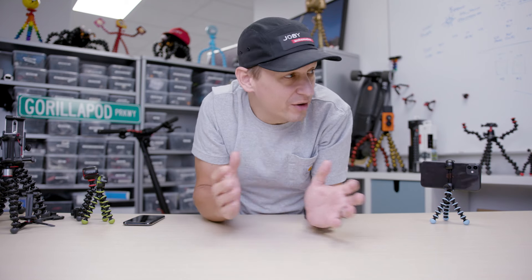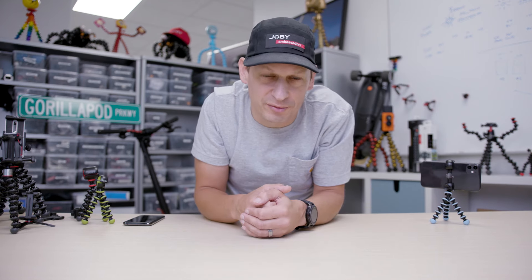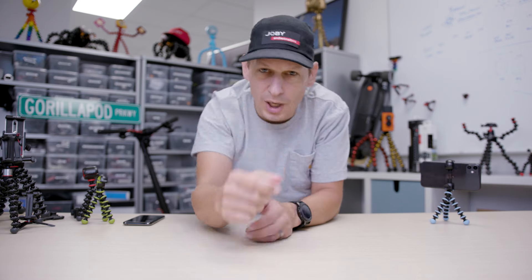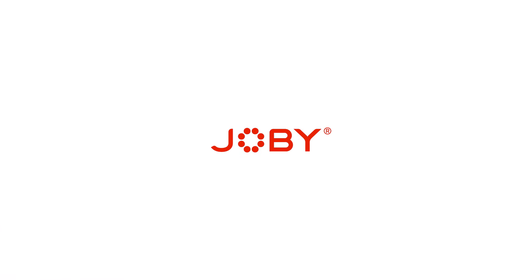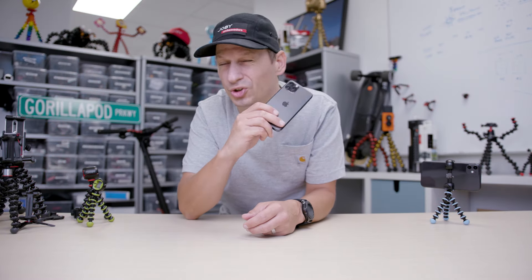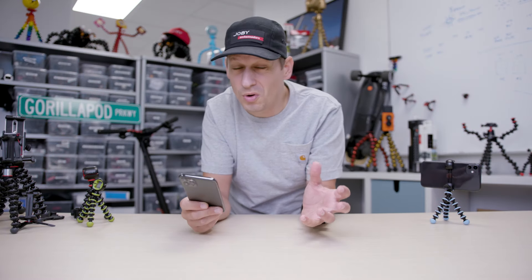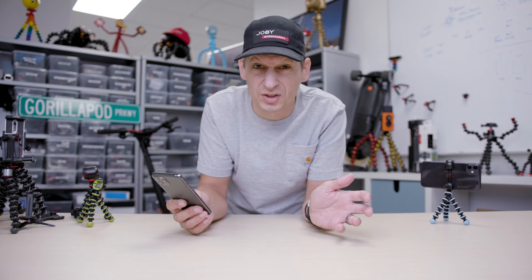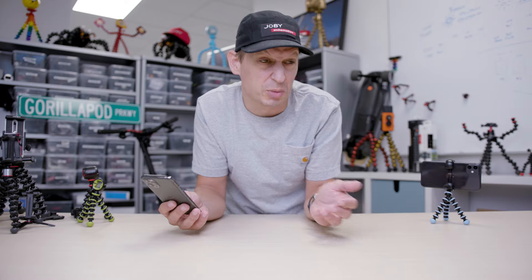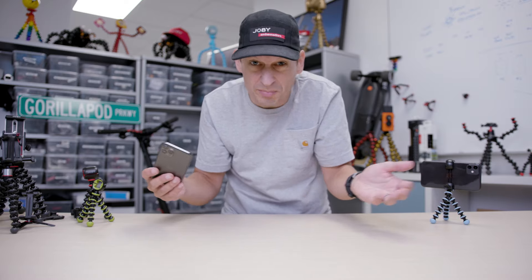Hey, Tim from Joby here in our lovely offices in sunny California. I want to talk to you about Gorillapod for mobile phones. You've just bought your new awesome phone and you want to capture some awesome content, make some little videos, do some group selfies, or even stream some awesome content whilst you're on the move. You could be flying somewhere awesome and just want to watch something.